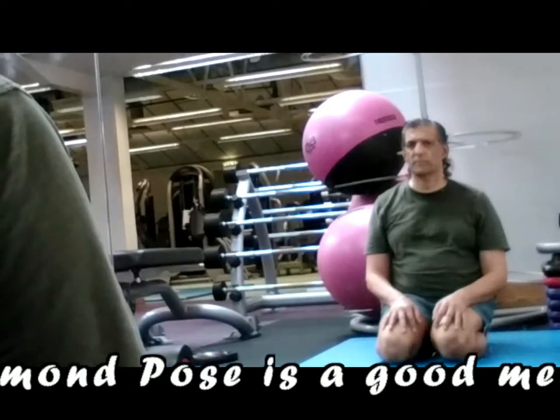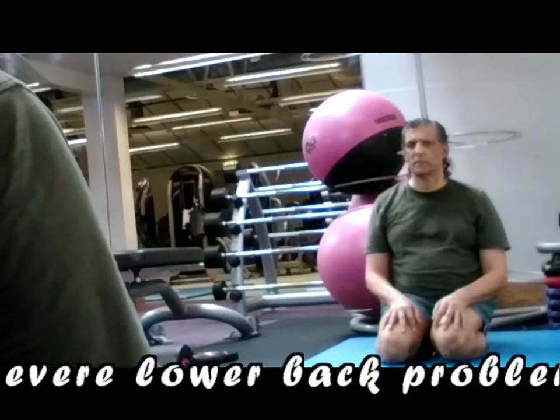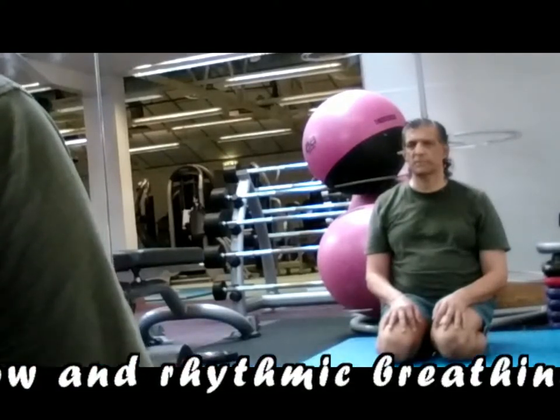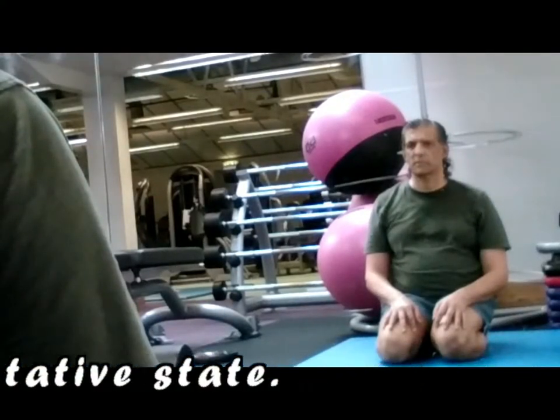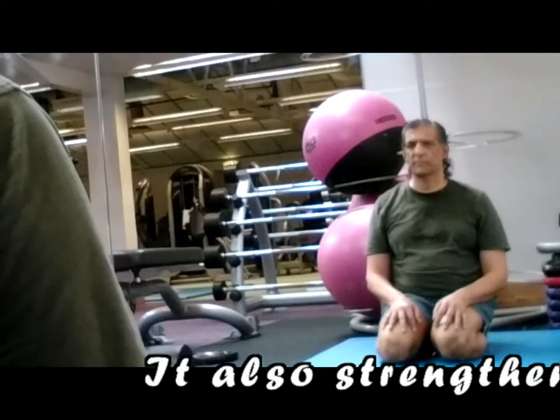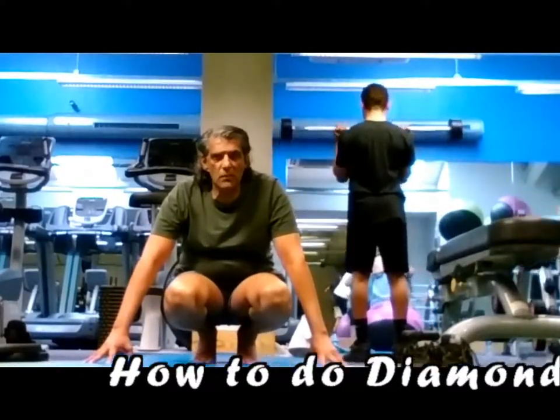Diamond Pose is a good meditative pose for those suffering from sciatica and severe lower back problems. Slow and rhythmic breathing in Diamond Pose can induce a meditative state. It also strengthens the muscles of the legs and back.